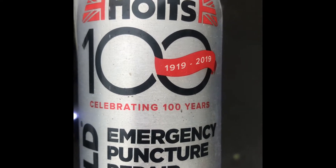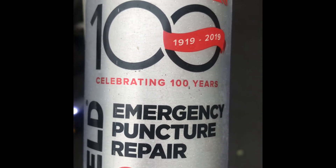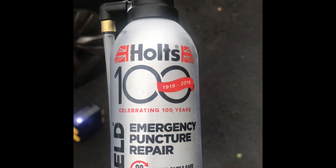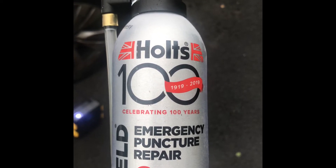Sometimes you can use a tire puncture repair kit like this one, and you can very easily solve your problem and get back home or go to your nearest garage.